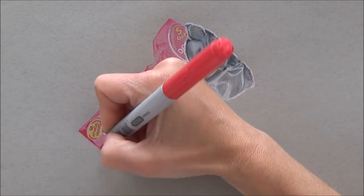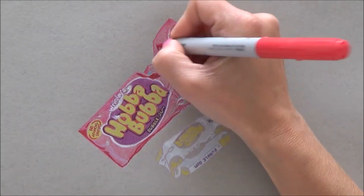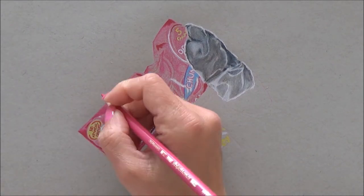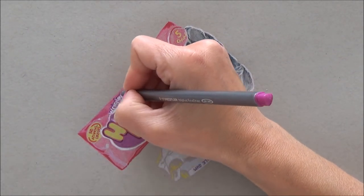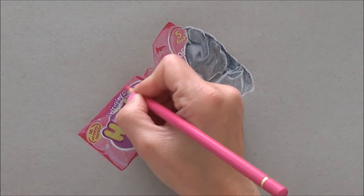The fine liners were really helpful to get in the tiny bits of writing. As you'll see now, I'm just using a really quite bright pink color marker just for those darker areas — so a real mixture of different materials for this piece.